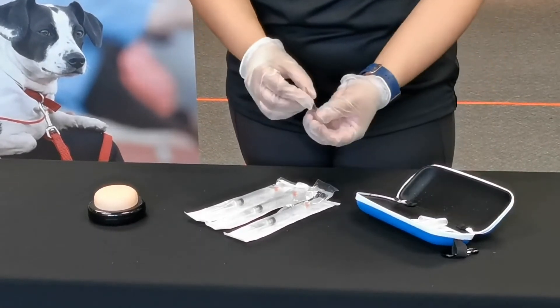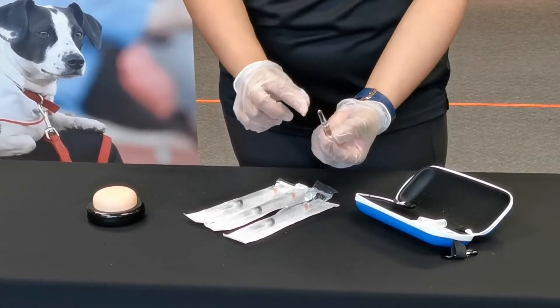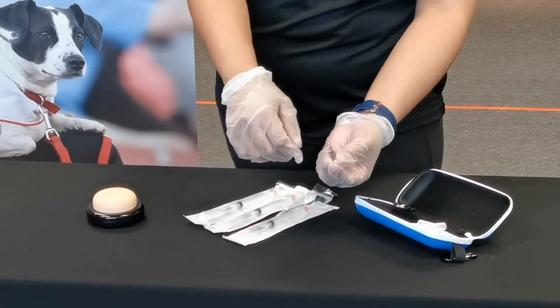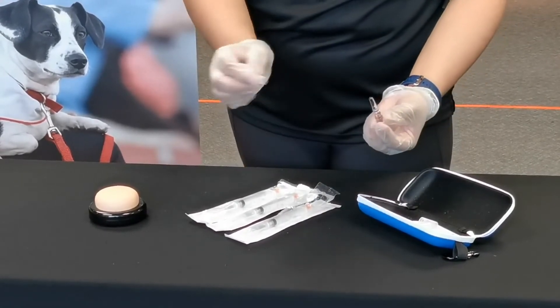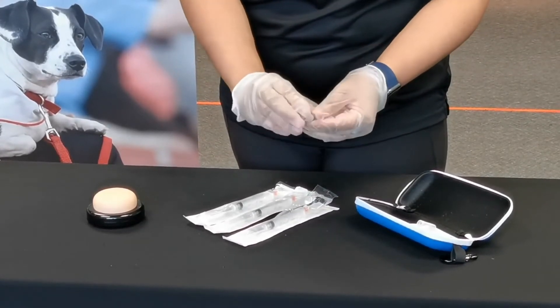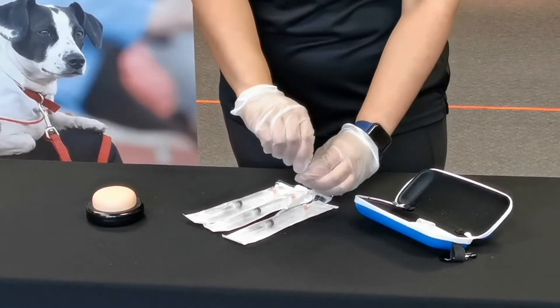Then get your medication from your naloxone kit — they come in ampoules. You might notice some liquid is at the top; all you have to do is flick once and all the liquid will come down. You have ampoule breakers — place one on top. You might hear a slight click, and when you break it, it should be away from you.